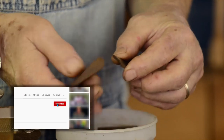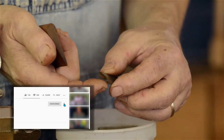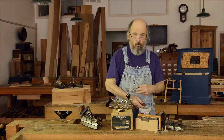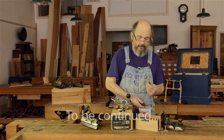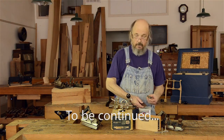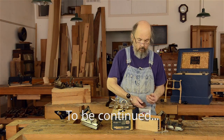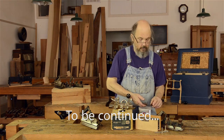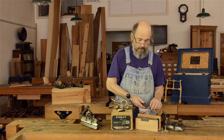One advantage of these particular planes is there is no profile on the plane that the iron has to match, unlike a molding plane. So if you do change your profile a little bit, it's still going to work perfectly well. The most important thing, of course, is getting the iron sharp.